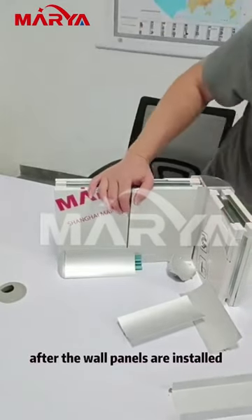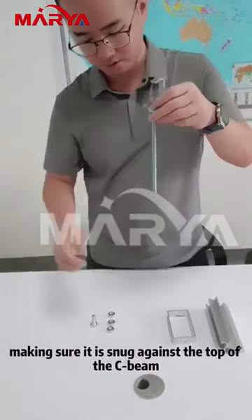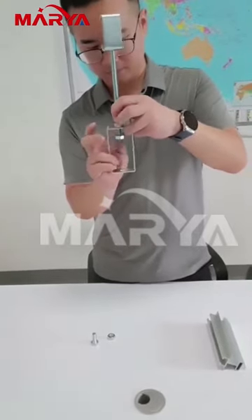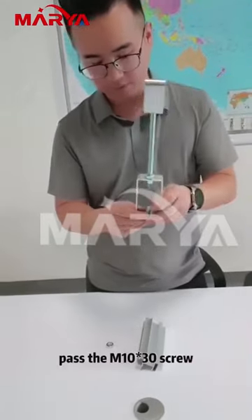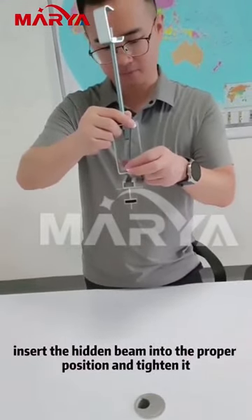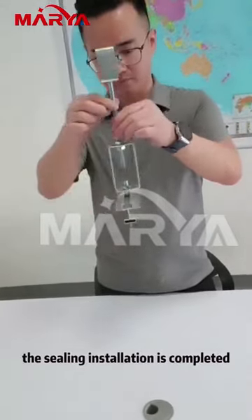After the wall panels are installed, the next step is to install the roof panels. First, secure the hammer to the seat beam. Use a screw rod to tighten the hammer, making sure it is snug against the top of the seat beam. Next, install the square adjuster, tighten a knot on the adjuster and pass it through the hole. Then install the hidden beam — pass the M1030 screw through the hole and tighten a knot at the top. Insert the hidden beam into the proper position and tighten it. Adjust the height by tightening the M1030 screw. After completing these steps, the ceiling installation is completed.